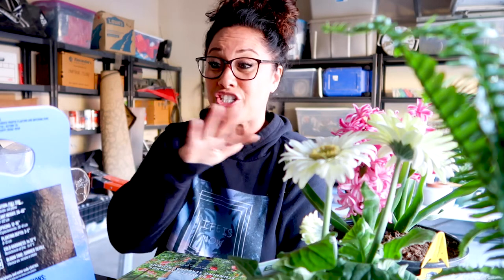Hey guys, Sharlani here. Thanks so much for tuning in. I am so excited to share what is about to happen with you guys, so without further ado, let's just dive right into this.